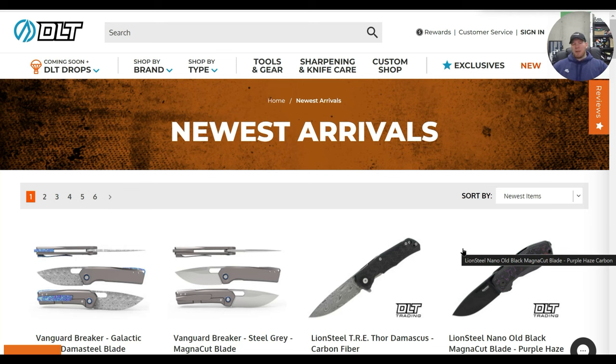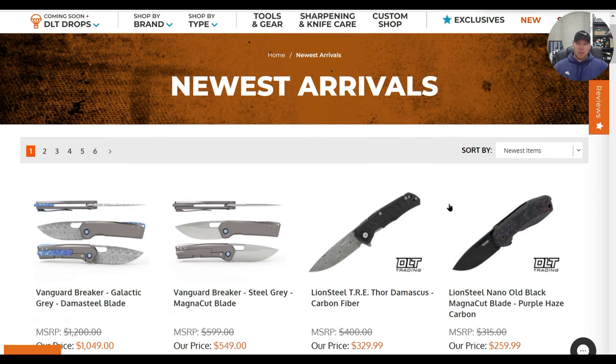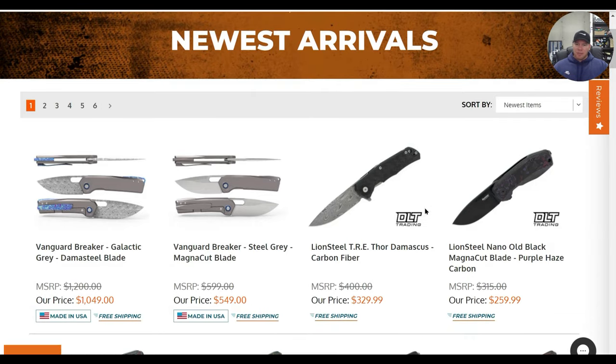What's going on YouTube, Metal Complex here. Today we're going to be taking a look at some new arrivals at a couple of different retailers, starting at DLT Trading. There's a ton of new stuff since Blade Show and it's definitely worth exploring. I'll link these pages down in the description — it does help my channel when you use those links. Thanks to my patrons for supporting me, and please follow me on Instagram at metal_complex.